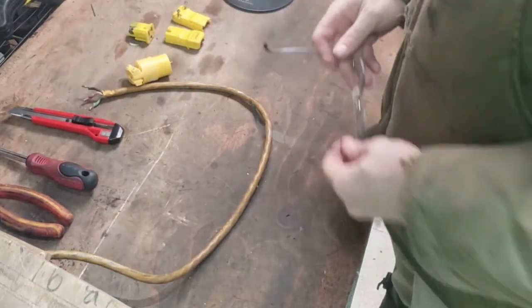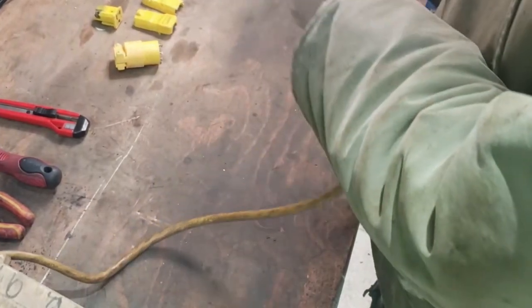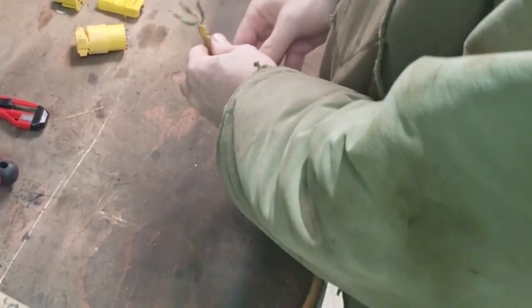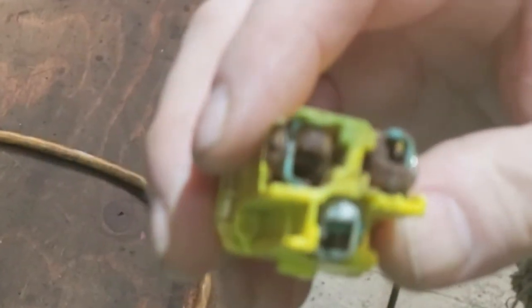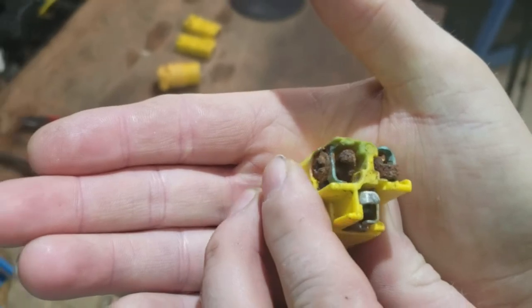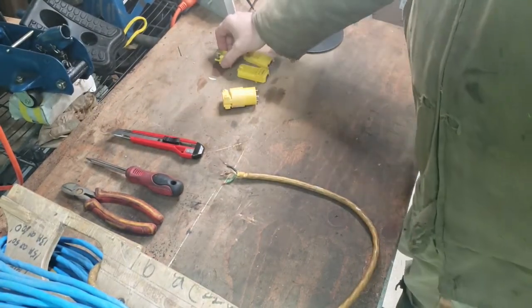You can guess what I'm going to be doing. This is the old one — you can see it started a spark. It's pretty rusty, guys, and I can clean it up and reuse it, but what's the point?